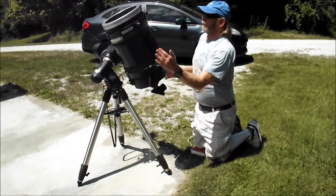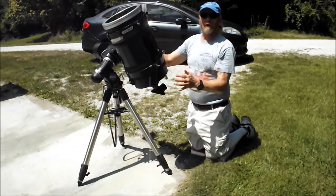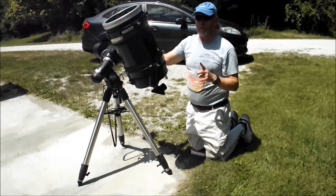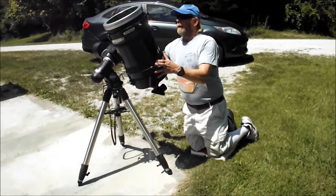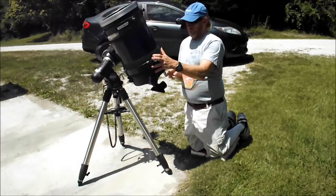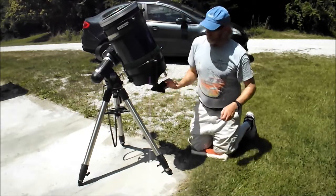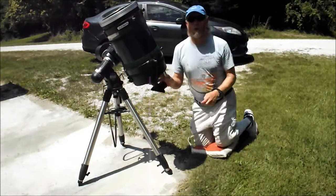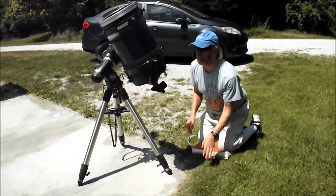So now my north and south setting should be set, because I've got it at plus 14 because that's what my math told me. So now all I've got to do is go east and west until I can see the sun inside the barrel. And I don't have an eyepiece in here — this gives me a wider field of view. And I don't even have to worry about focus. All I'm going to see is a circle in there.